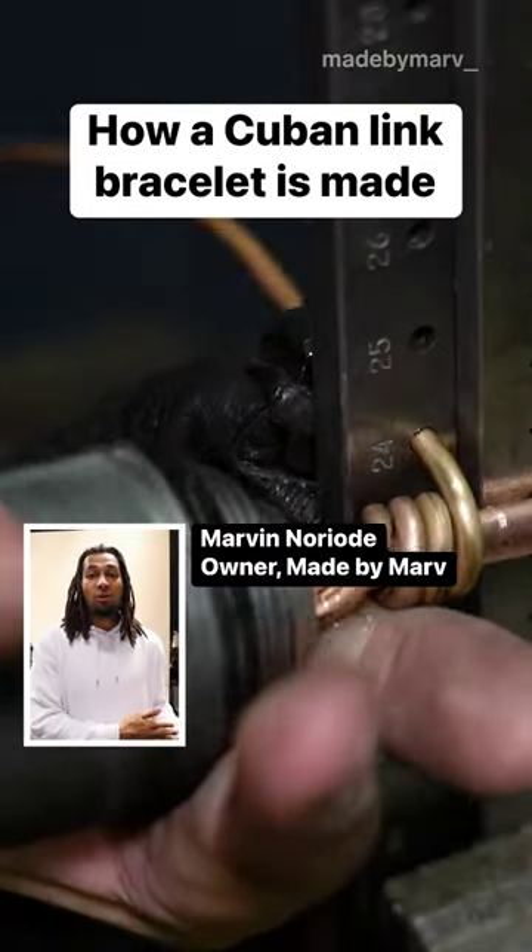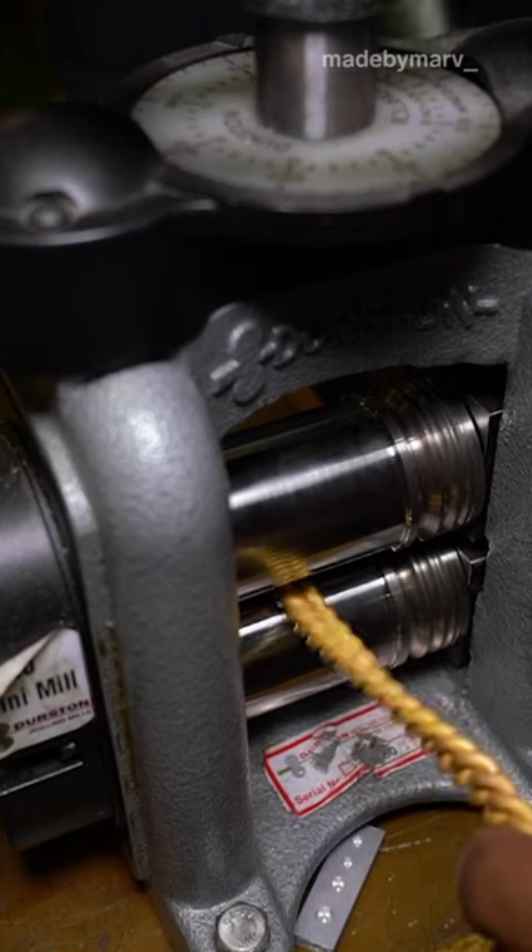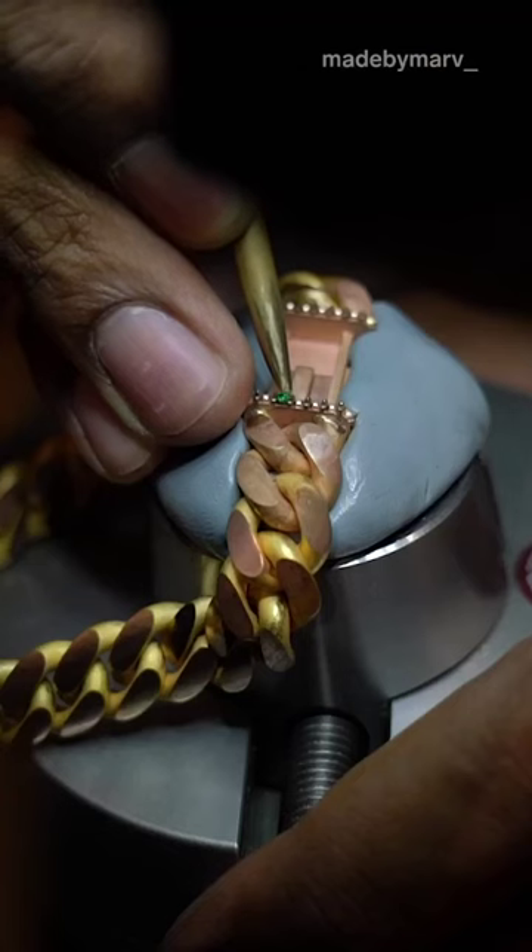I'm Marvin, both the owner and creator of Made by Mark. I'm going to walk you through how I make a Cuban link bracelet with a diamond and emerald lock.